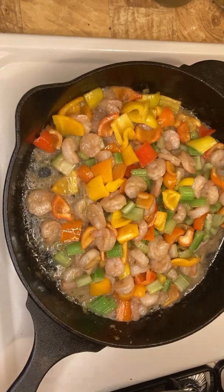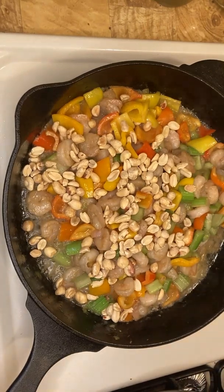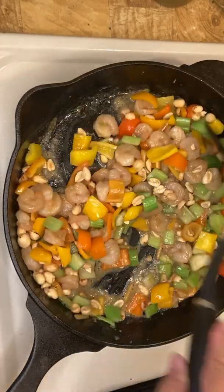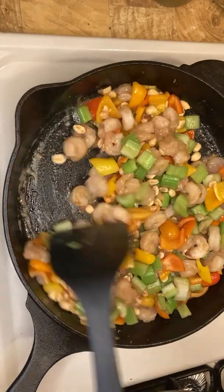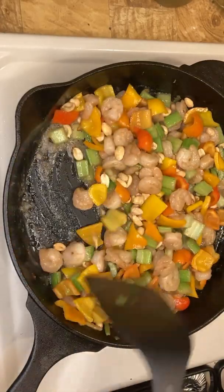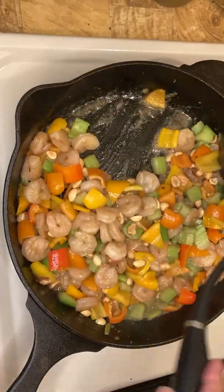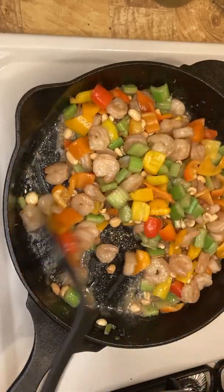Now we'll put the peanuts on. You can put peanuts or you can put cashews. If you like salt, you can put salted peanuts. If you don't like too much salt, you can put unsalted peanuts.